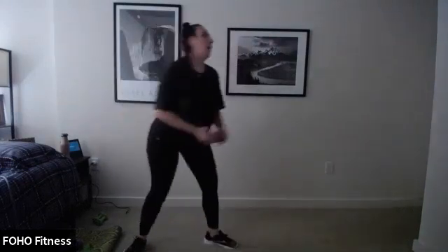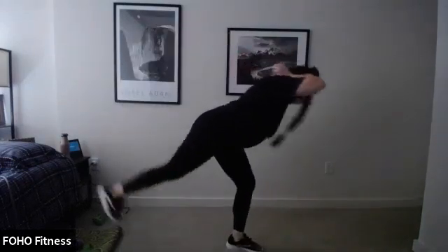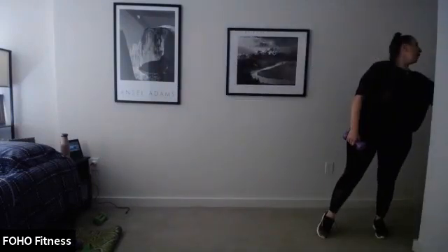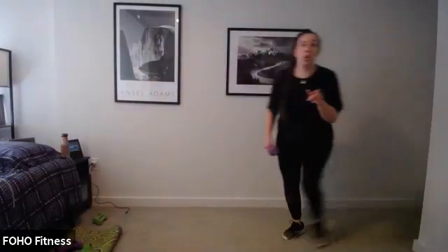Keep moving. Standing leg slightly bent, pull those abs in — you've got less than 10 seconds. Then we rest for about 10 seconds and repeat. Four, three, two, and step. Only giving you 10 seconds. Back to exercise one — squat, pulse, and press. Ready, set, three, two, and go. 45 seconds, we're on round two of three.